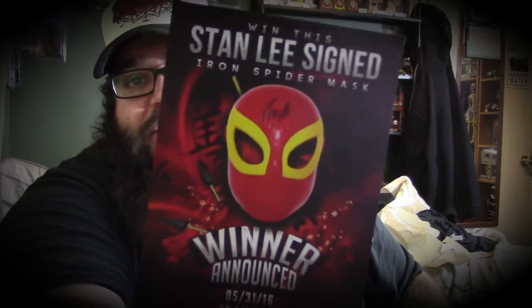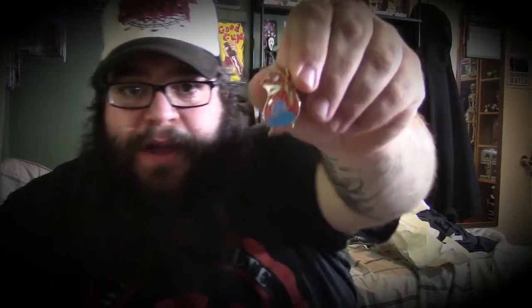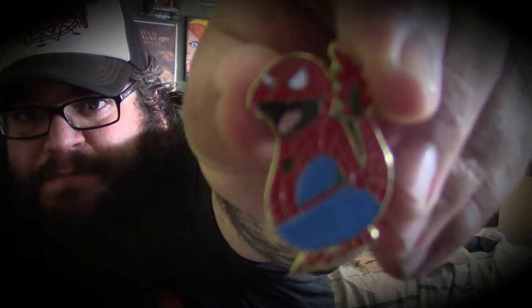To enter the giveaway, post a picture with your new Spider-Man or BAM pin using hashtag #BamBox. So now I can go ahead and enter this giveaway, and one person out of those 250 is going to win an autographed Stanley mask. I hope I win — wish me luck guys!